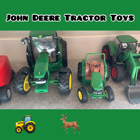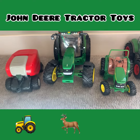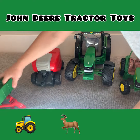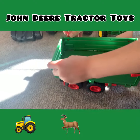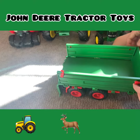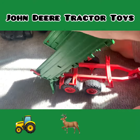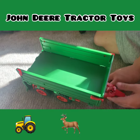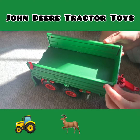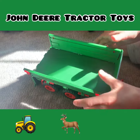And then this is a dump trailer — those could open and that could fall. It tips, and it has like a stand to keep it up. And if you look, those ones on the sides fall down.